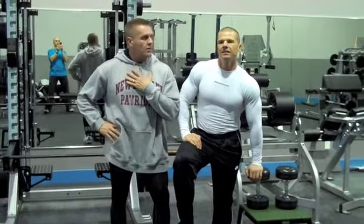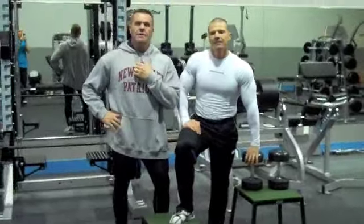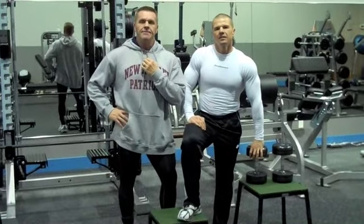Coach Abel here with Coach Weiss, The Machine. Doing a little exercise clip for the video library.